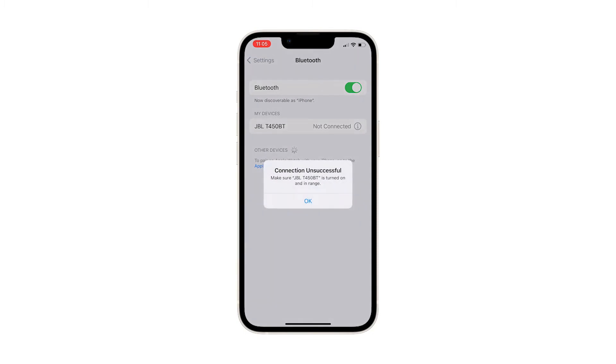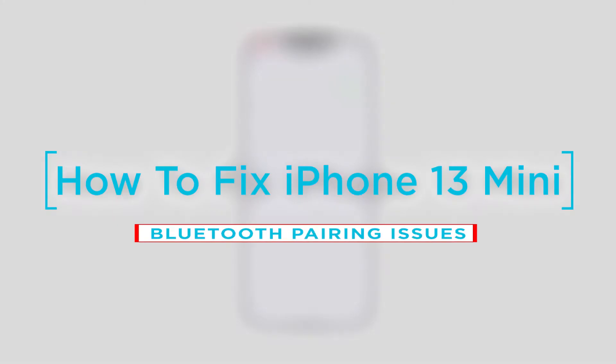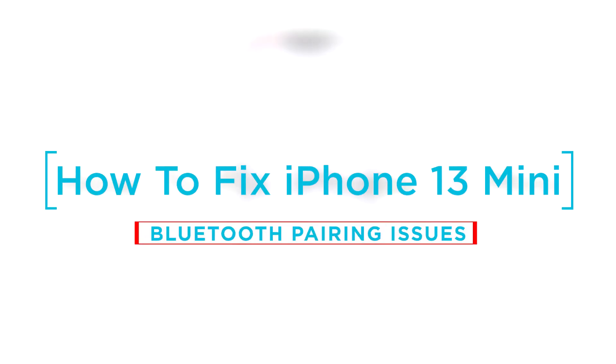Pairing unsuccessful, accessory not supported, connection error, pairing failed, and unable to connect iPhone to Bluetooth device are just among the common error messages that denote a Bluetooth pairing problem. In this video, we will show you how to fix an iPhone 13 mini that won't pair with Bluetooth devices.